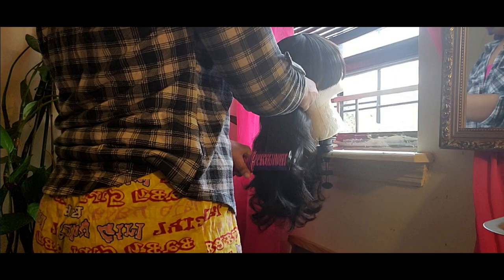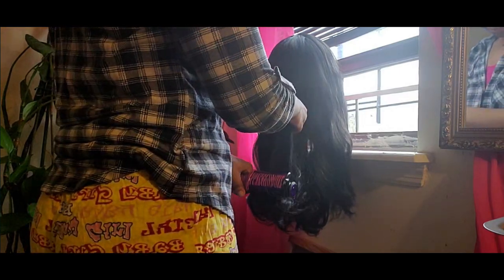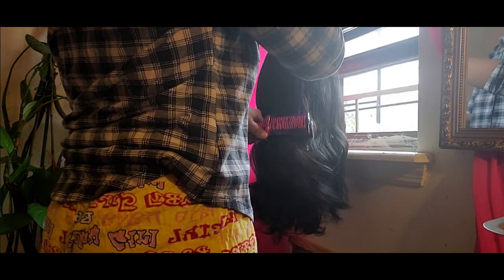After I remembered to go get the wig, I let it dry overnight in the bathroom — I let it air dry and also blow dried it.